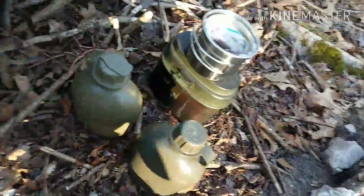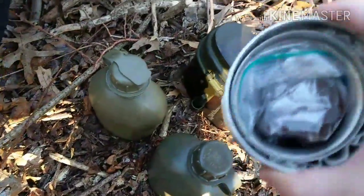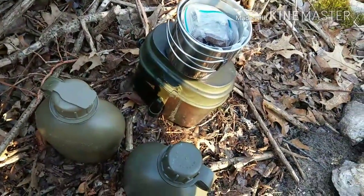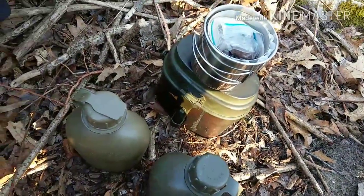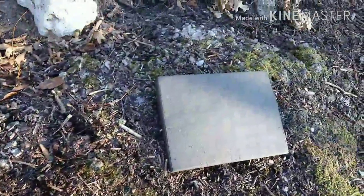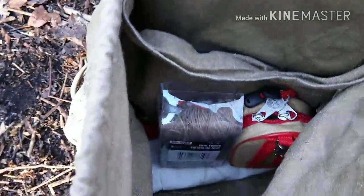I have two quarts of water, a nesting cup with my own coffee filtration system for some fresh coffee, a Polish mess kit with some canned fish inside. I have my German folding ground pad, plash-palaka, first aid kit, some jute twine, stakes, and then my saw.